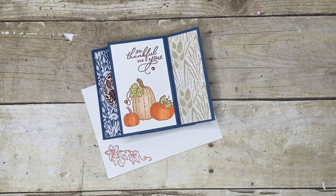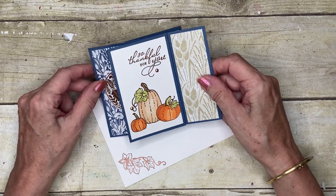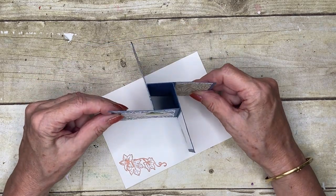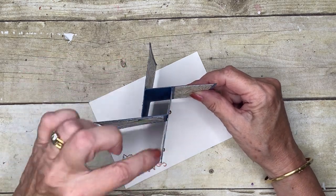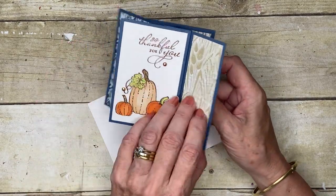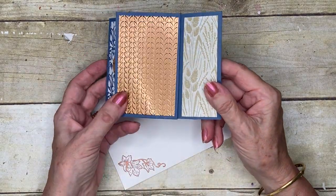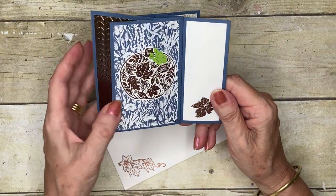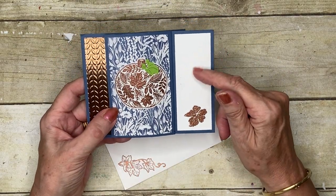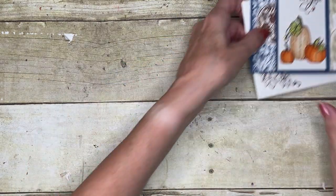Hello everyone and welcome to my corner of the world. Today I'm sharing a fun fold, or fancy fold, whichever way you'd like to call it — the tower pinwheel. When you turn it up, you've got four pieces coming out around a center square, with lots of panels you can use with decorative paper, and then this is where you write your message — your 'to you, love from me.'